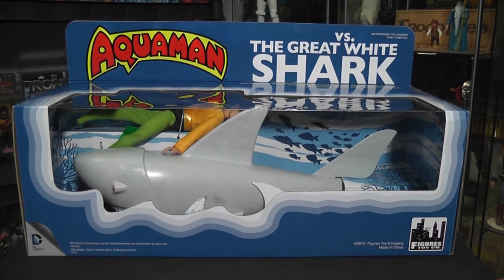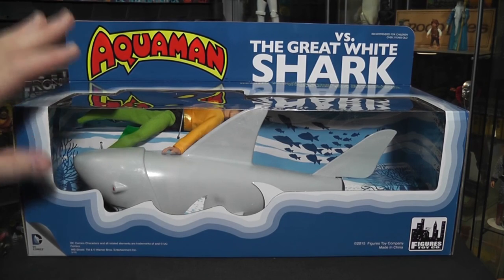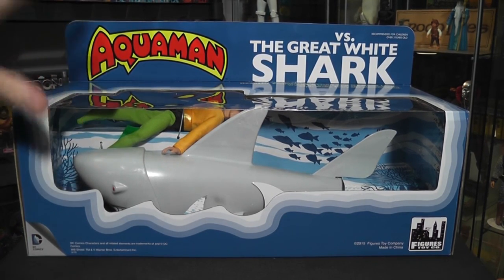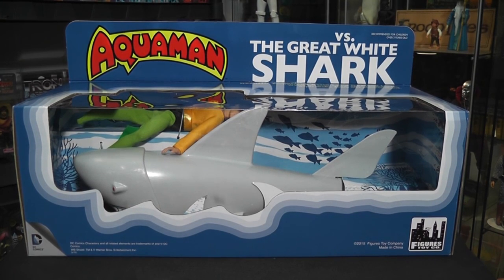If you guys don't know this, Mego collectors do know this — this is a very, very highly collectible piece to have. Not this one; this is the new one made by Figures Toy Company. But the original one made by Mego — super hard to get. Even back in the day when it came out, Mego didn't make a whole lot of them. And to this day, if you can find one, it is super uber expensive. I'm going to put a link in the description below to an eBay auction that's currently going. They go for thousands of dollars — it can cost you 10 grand to get one that's in bad shape, not a mint in package one. It can be weathered, in bad shape, still got the shark and Aquaman in there, and it'll still cost you around 10 grand, maybe more, depending on how well it's looking.